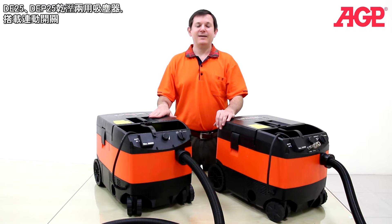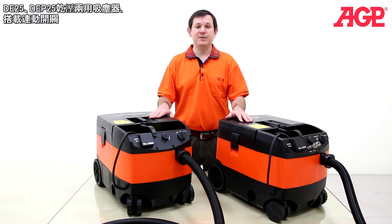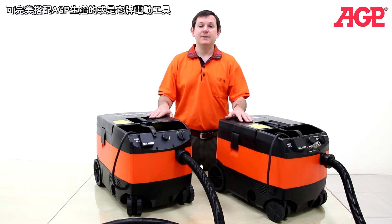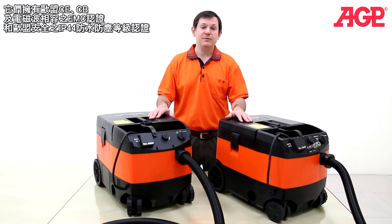These are the DE25 and DEP25 wet or dry vacuum dust extractors with automatic switching. They are specifically designed to work in conjunction with our power tools. They're fully compatible with European Union CE, CB and EMC standards, and are waterproof and dustproof to protection class IP44.